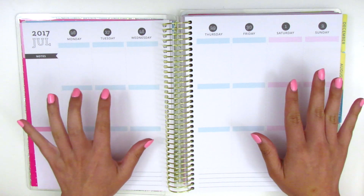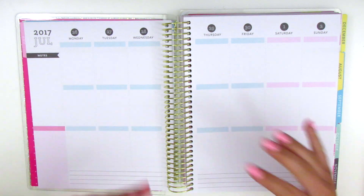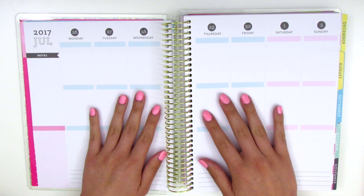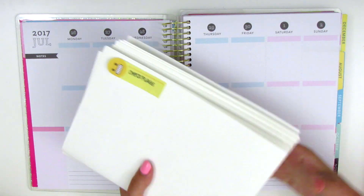People have asked me what I do with my leftover stickers, and truth be told I don't do very much with them. I just put them in a pile and occasionally pull out a half box or a filler sticker every now and then. But I figured for this spread I'm going to try to create a whole spread using only leftover stickers.